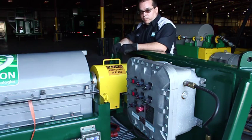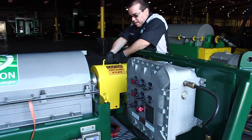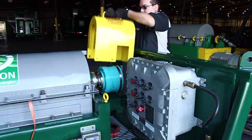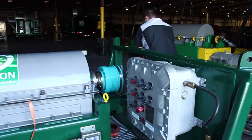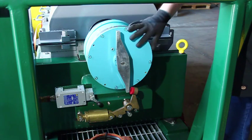Once all the bolts are removed, grab the cover firmly and push straight up. With the guard removed, move to the back of the gearbox.